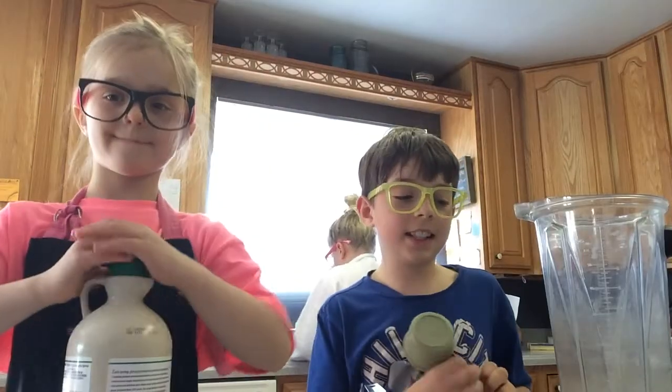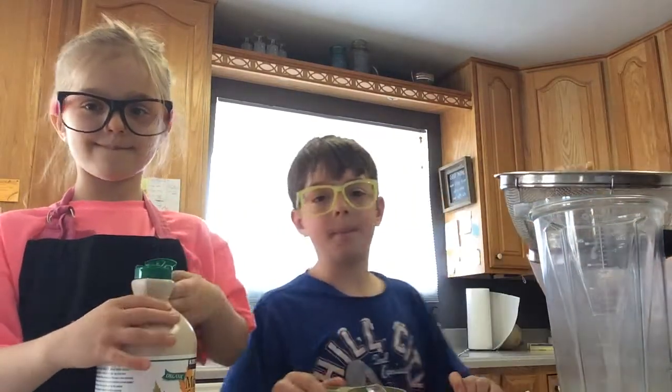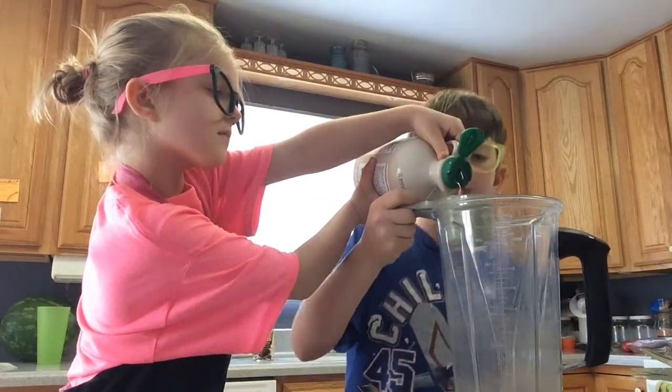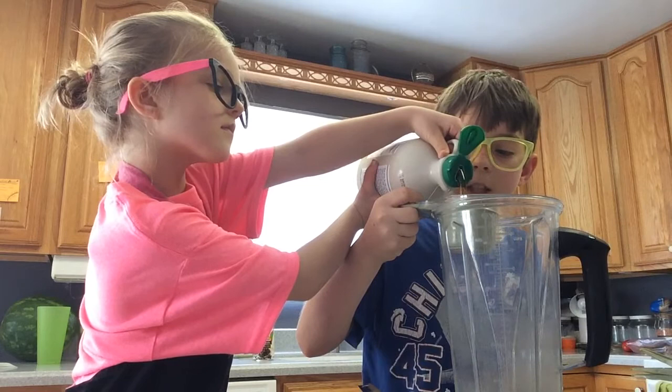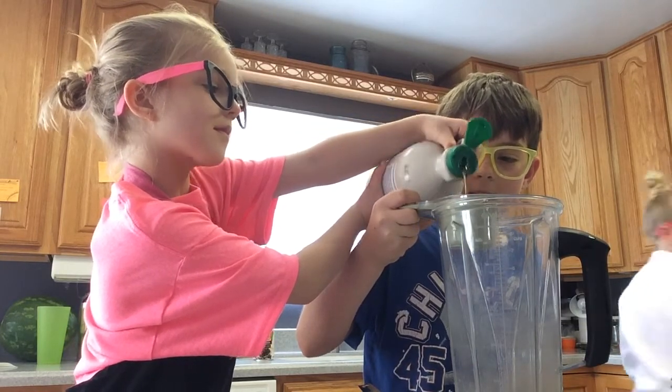The next ingredient is eight tablespoons of maple syrup, which equals a half of a cup. Let's get that in.